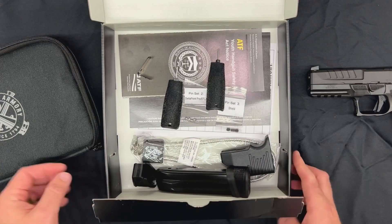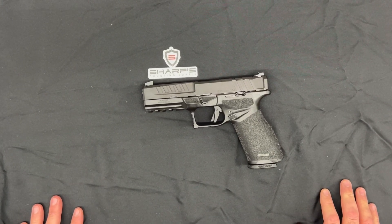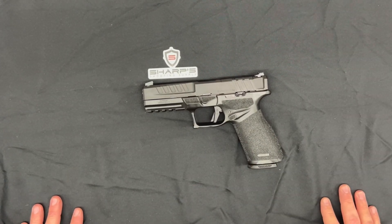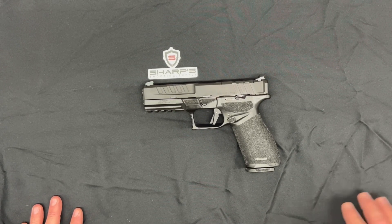And the trigger lock. All in all, Springfield did a really really good job on this piece. Like I said, I was excited about it. Made in America, so it's fun to support those American-made manufacturers. You really can't go wrong with the Echelon — if you're not sure what you're looking for, this is a great solid all-around handgun and I think you'll be happy with it. Thanks for tuning in and we'll catch you on the next one.